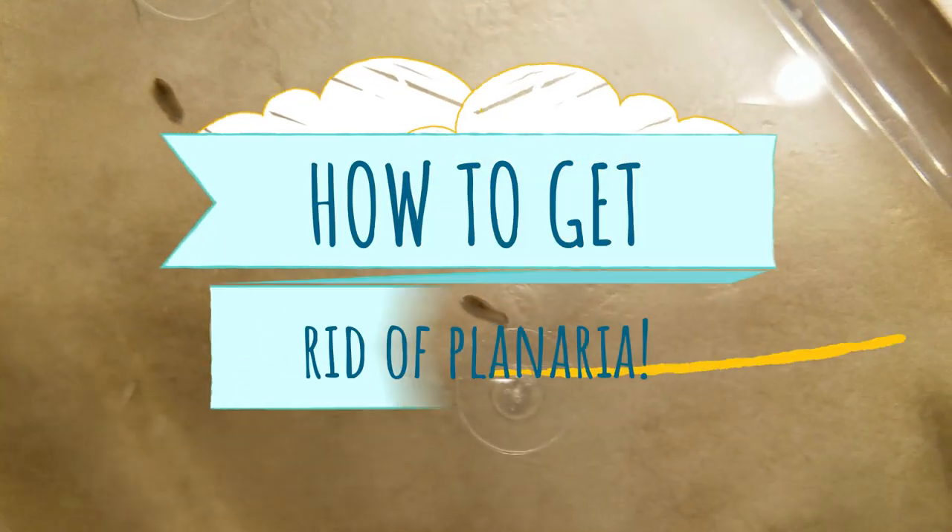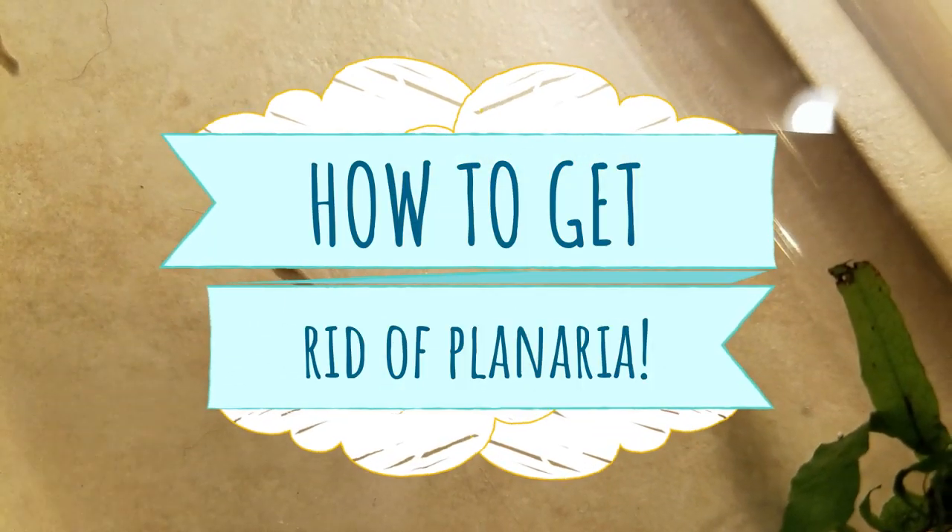Do you have an explosion of white worms in your aquarium? Might be planaria. Keep watching as I talk about four effective ways of getting rid of them.